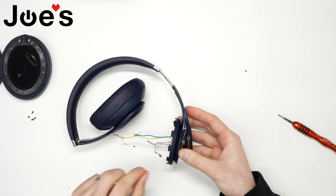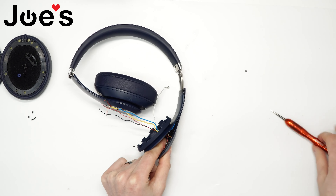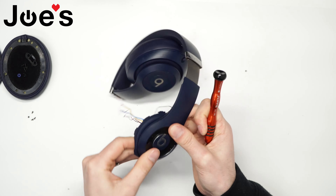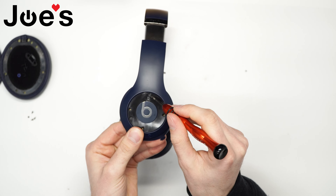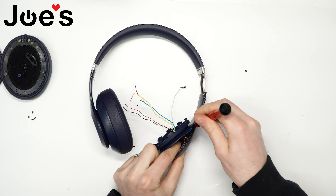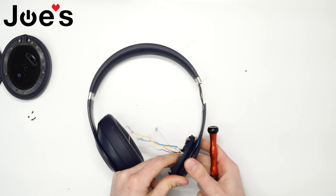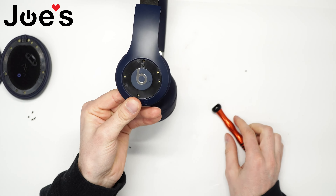Extend the hinge just as far as it goes, and now we can adjust the wires. I like to pull these and make sure no wires are in the way of any of the holes where you're going to be screwing the screws through — you don't want to damage anything. Right now there's a wire in the way here; if you start screwing you're going to damage that. So go ahead and shift that over until it's clear.